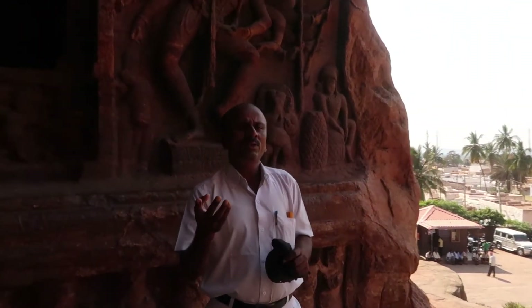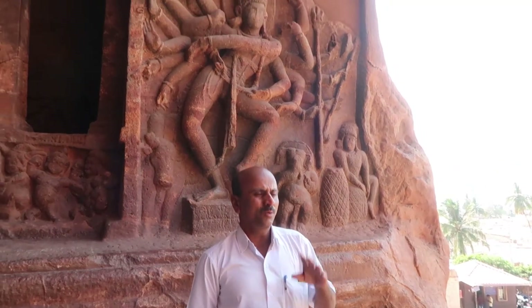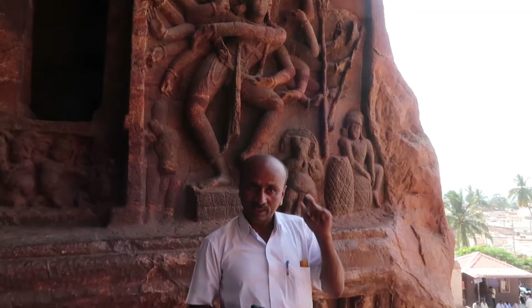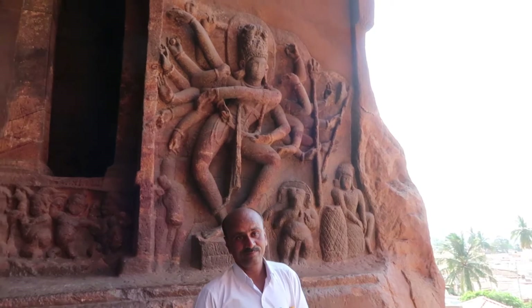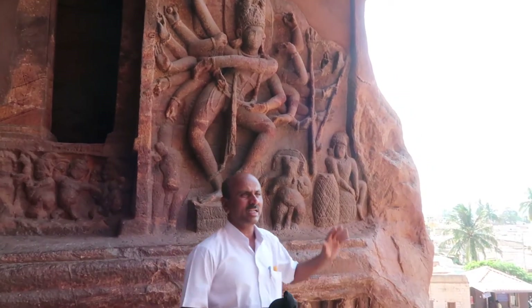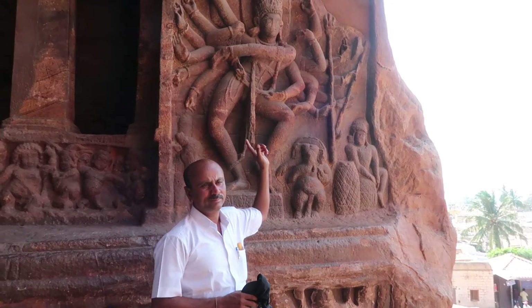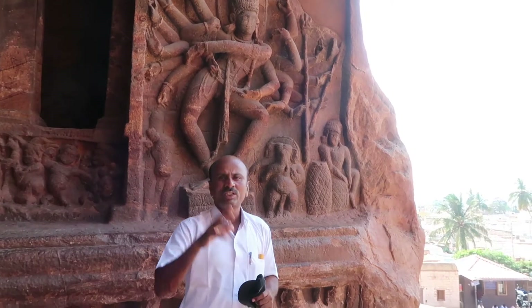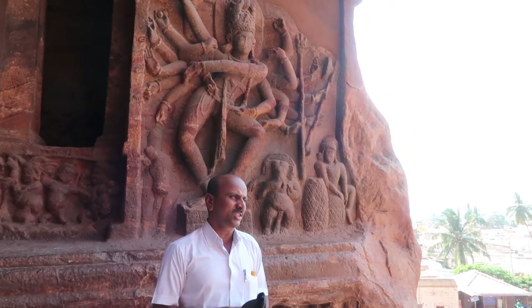Shiva always dances with four hands — sometimes six, eight, ten, twelve, or even fourteen. Fourteen-handed Nataraja is very rare; the famous one is in Chidambaram, Tamil Nadu. But this Badami Nataraja has eighteen hands in total — nine on the left side, nine on the right side. Nine plus nine: totally eighteen hands, depicting one of the most famous classical dance forms.